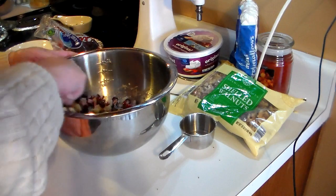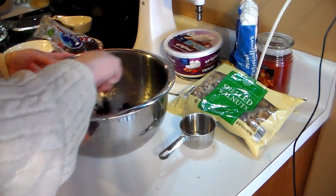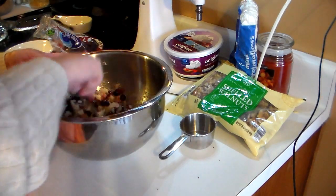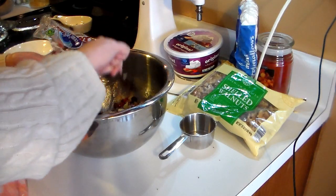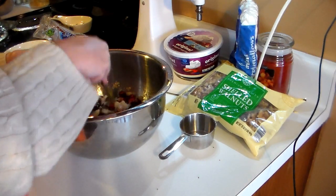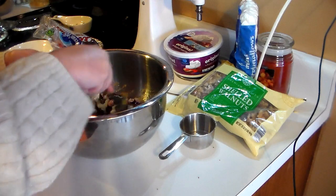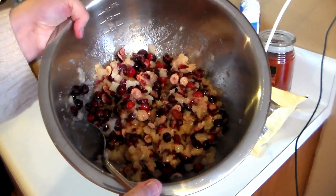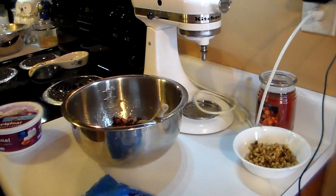You want to set this aside for about half an hour. What happens is the pineapple juice, the sugar, and the cranberries flavor each other, and it loosens up those cranberry flavors. Cranberries tend to be a hard berry, and this will soften them up a little bit and make them more delicious. You can see what that looks like — I'm going to leave this on the table for 30 minutes and come back.